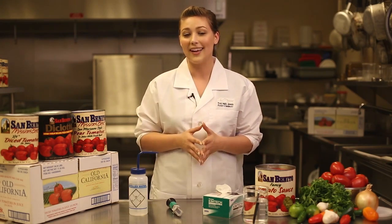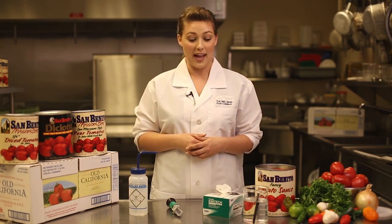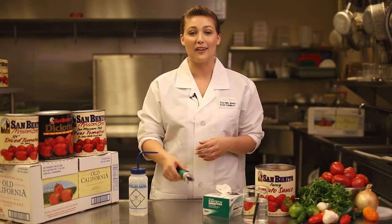Today, I'm going to discuss with you what that is, how to properly use it, the types of products it can be used with, and how to properly take care of it. Today, we're going to be talking about the handheld analog unit.